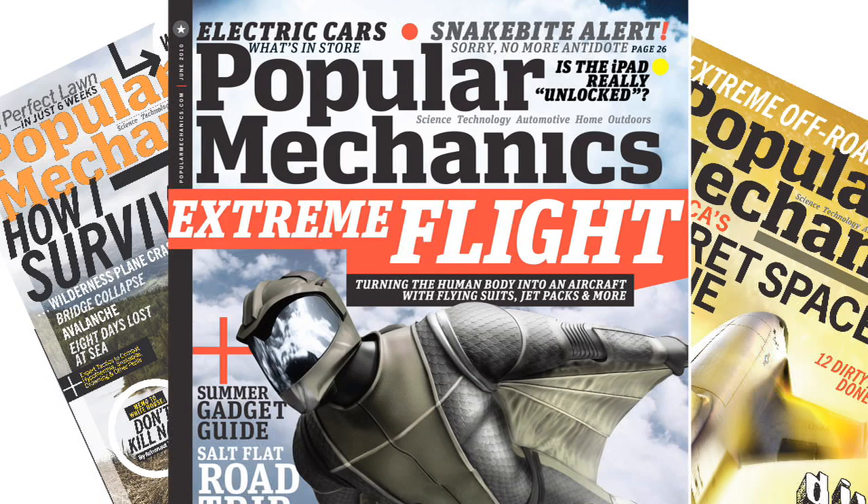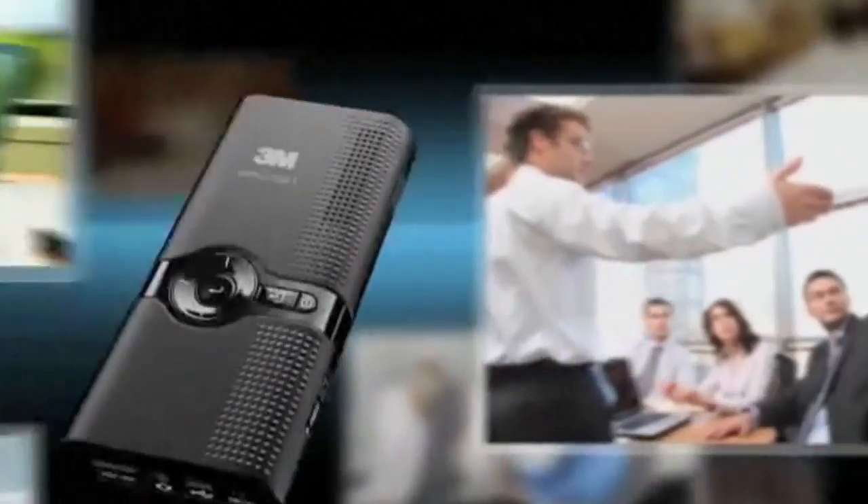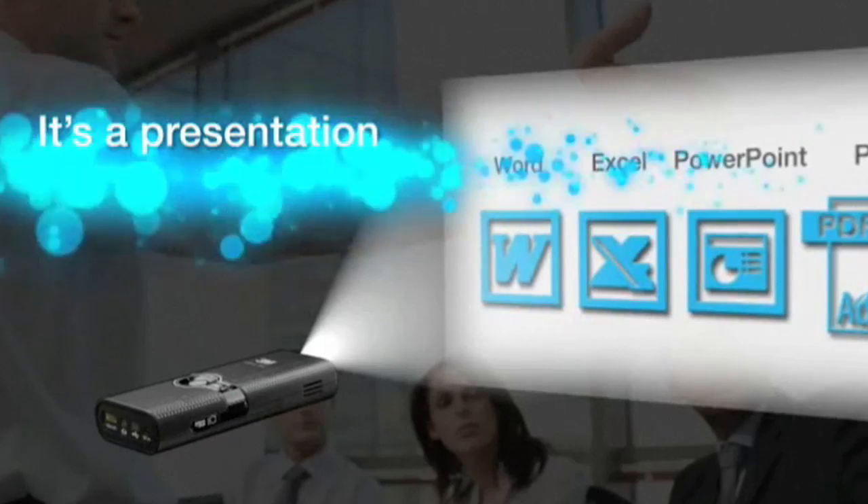At Rockaboom Tech we're really into gadgets and gizmos such as microprojectors, so here with me today is Seth Porges, who's the tech editor at Popular Mechanics magazine. Microprojectors have been out for a couple of years now — a lot of people think of them as stodgy businessman tools for traveling salesmen, but there's actually a lot of fun you can have with them.